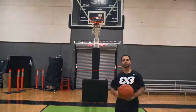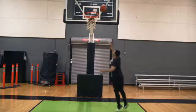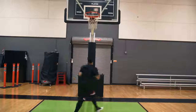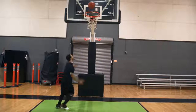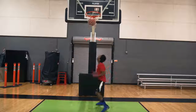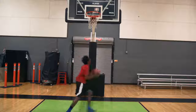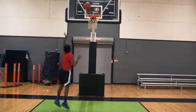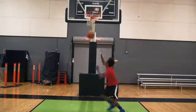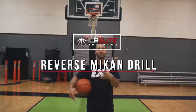First drill: the mike-in drill. We're doing three sets of 10 with both hands. Next drill is pretty much the same thing — reverse mike-in, three sets of 10.